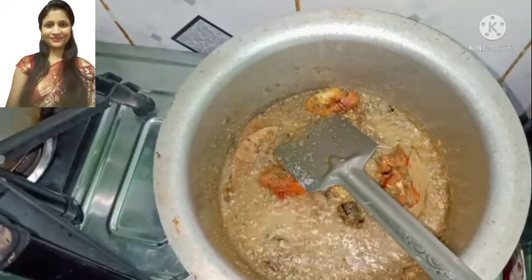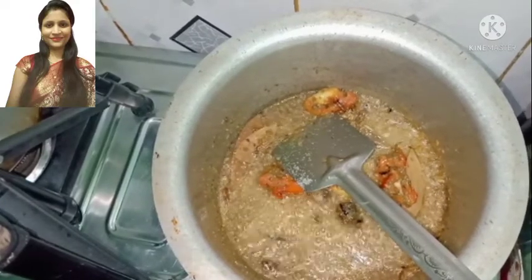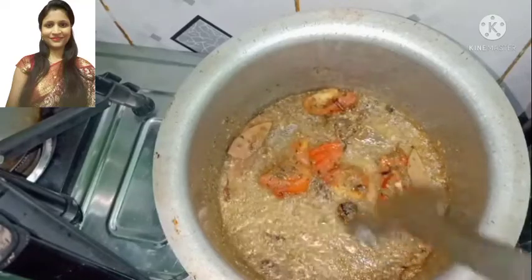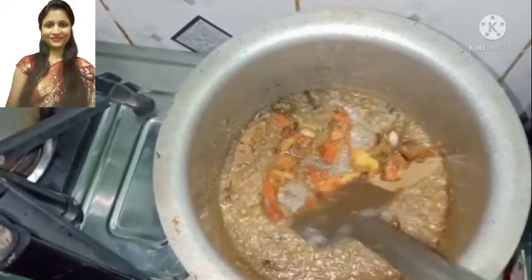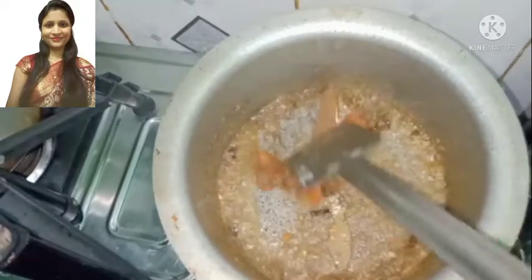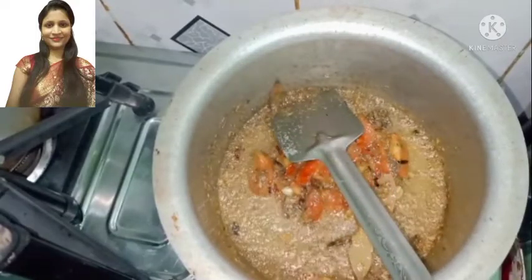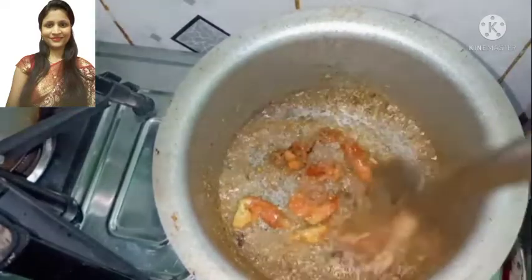I make a masala biryani and I add tomatoes. I have added tomatoes in this. It means that the tomatoes will be nice and soggy, and the flavor will be different. I keep adding tomatoes to this, or you can add vegetables instead.